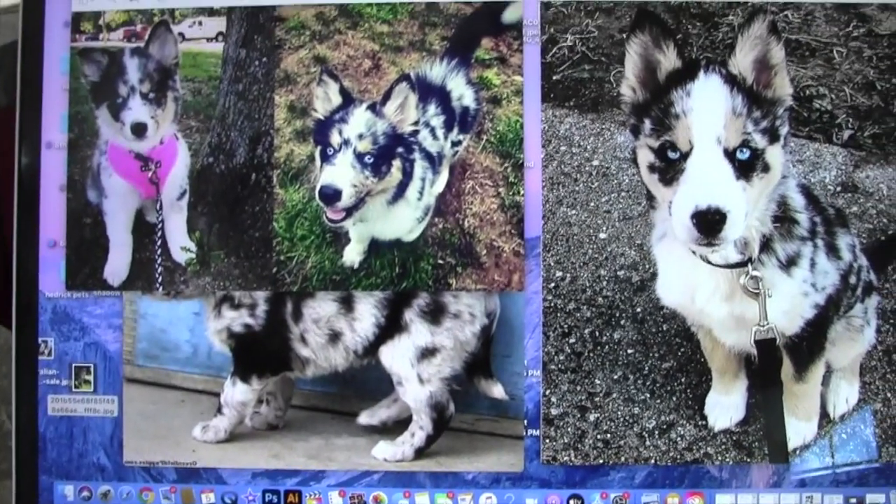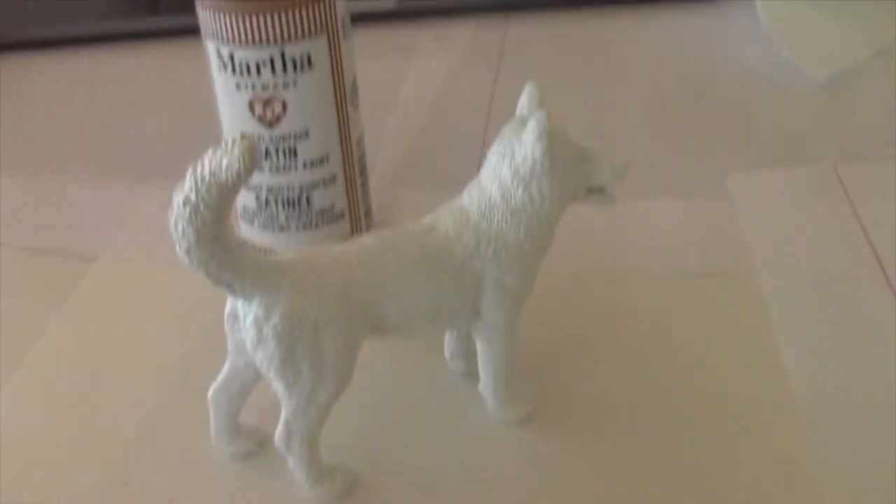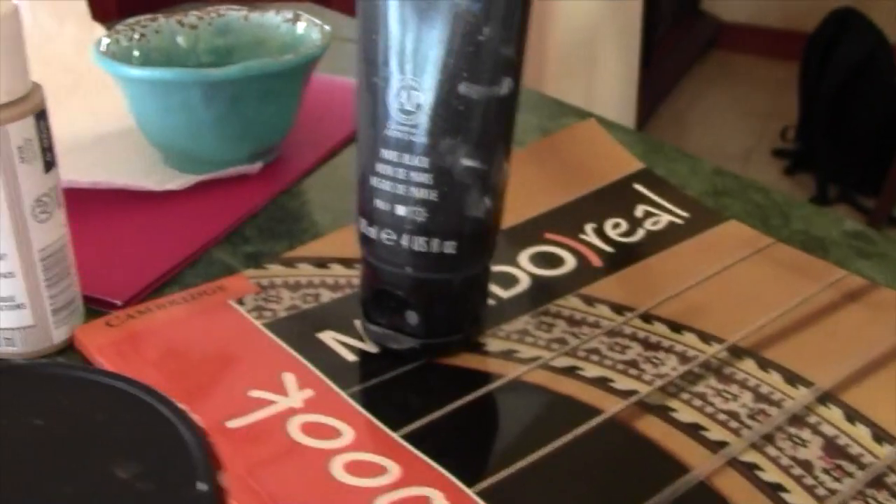My model dried overnight and now I'm getting ready to paint again in the morning. Those are my reference photos, and then you can see the colors I used. I only used about three colors — black, white, brown, and blue for this custom — and then I mixed most of them, which is kind of interesting.